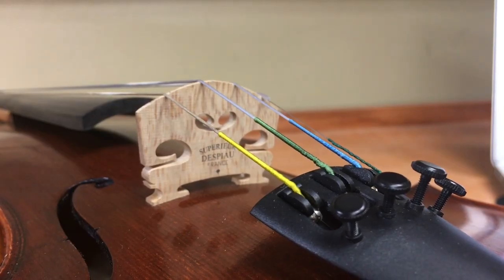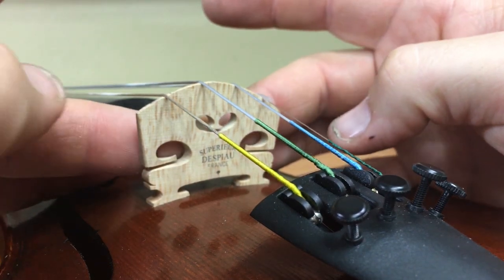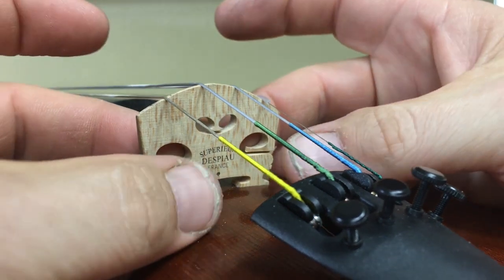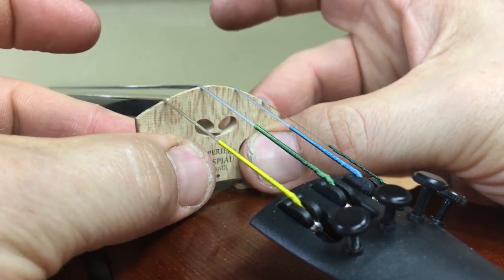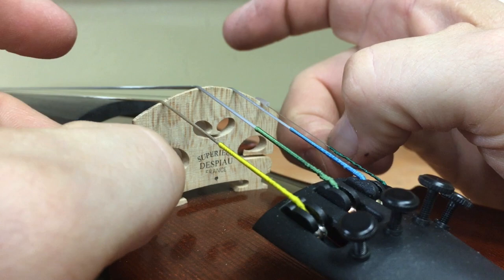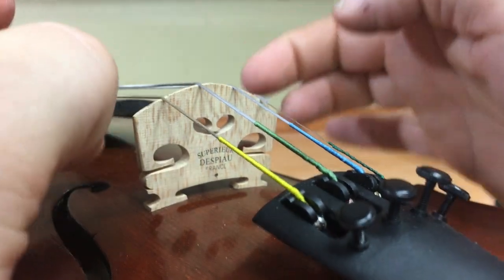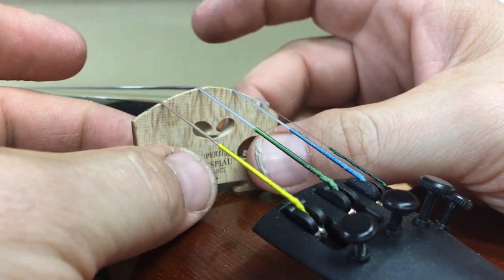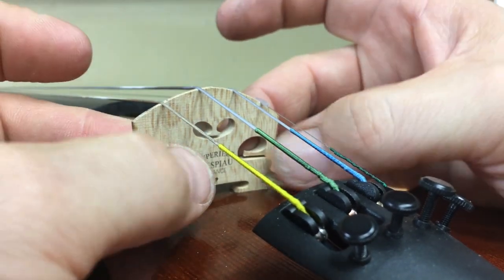To adjust the bridge, grab the bridge like this. Put your middle fingers right in the armpits of the bridge right here, and your thumbs exactly opposite of those. That's there to prevent the bridge feet from slipping forward and backwards. I like to put my hands on the top of the instrument to prevent the instrument from sliding around on me as well. So middle fingers, thumbs,